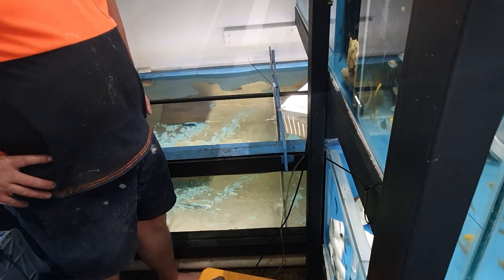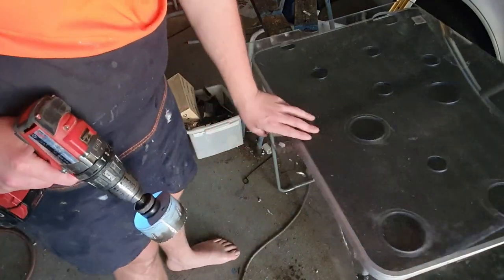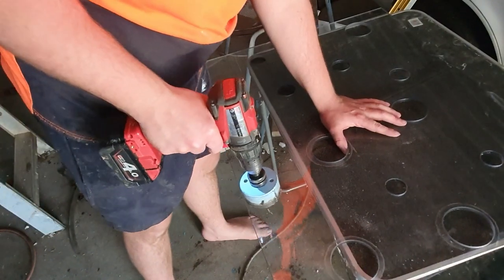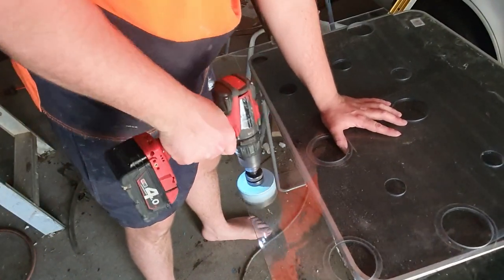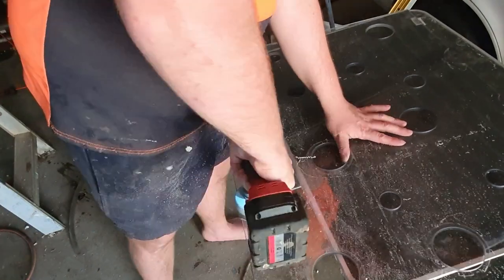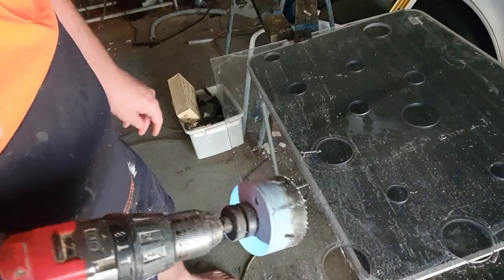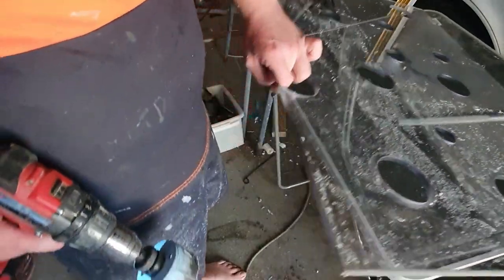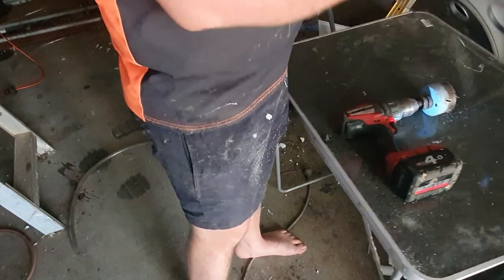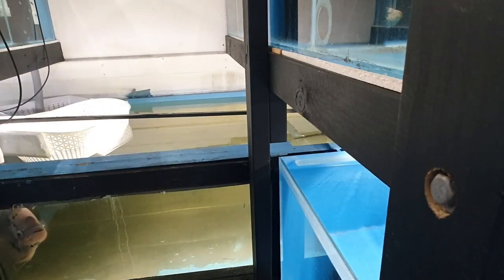Divider number two — I've already marked it and I've got my nice stable table set up. I'm in the market for a new hole saw set, as you can see. That was more melting rather than cutting. Divider number two is going to be much harder to get in.